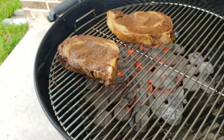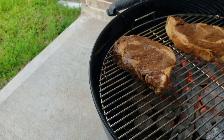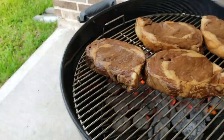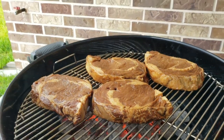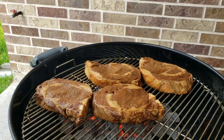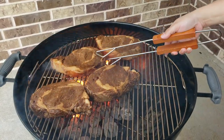You'll notice I don't have briquettes across the whole bottom of the pit — I like to create a safe zone since things can get out of hand when you're learning. I'm shooting for a medium to medium-well steak. We don't like medium rare, but if you do, aim for about four to five minutes per side. I'm going for around six minutes per side.